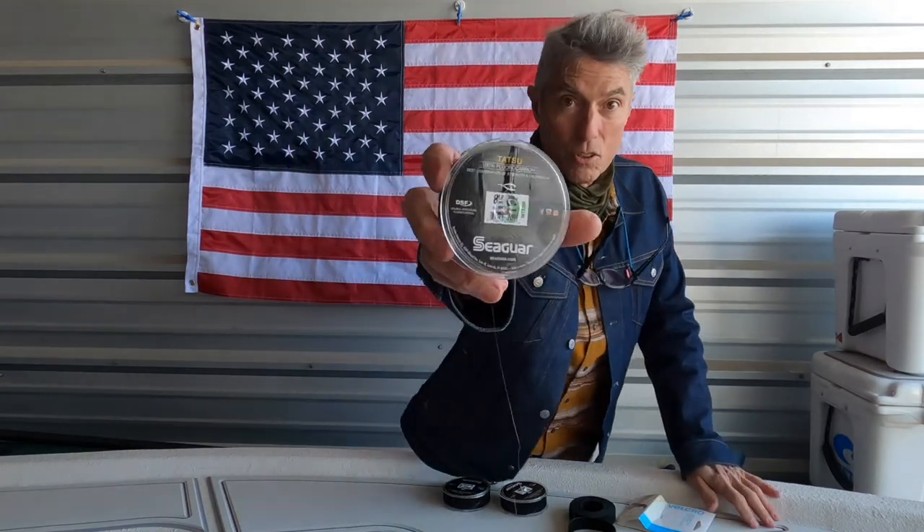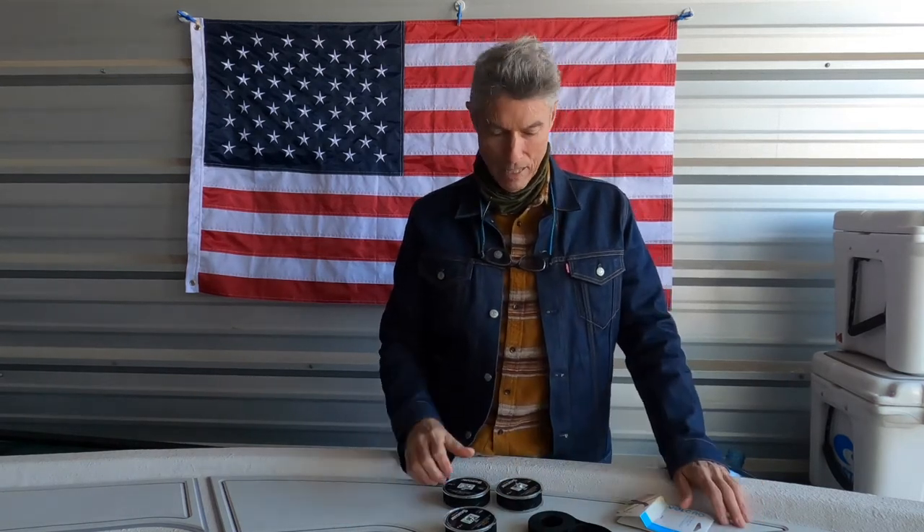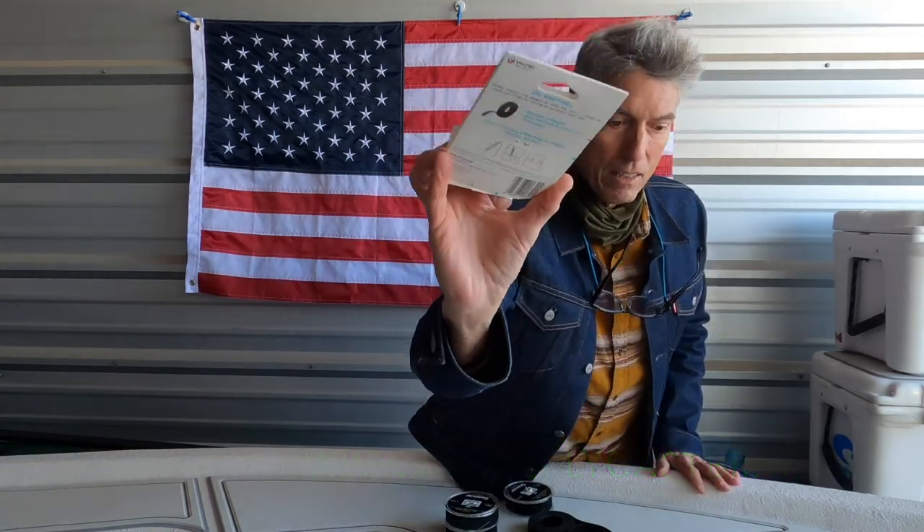Try the Tatsu — it's expensive, probably the most expensive, but this stuff will make great leaders. Tie your own leaders; that'll save you money. Use the Velcro One Wrap so you won't get frustrated like I've been frustrated for so many years. I finally figured out the velcro on this. You can put it inside those spool holders and they won't completely come unraveled in there. Tatsu, the Velcro One Wrap — you can thank me later.